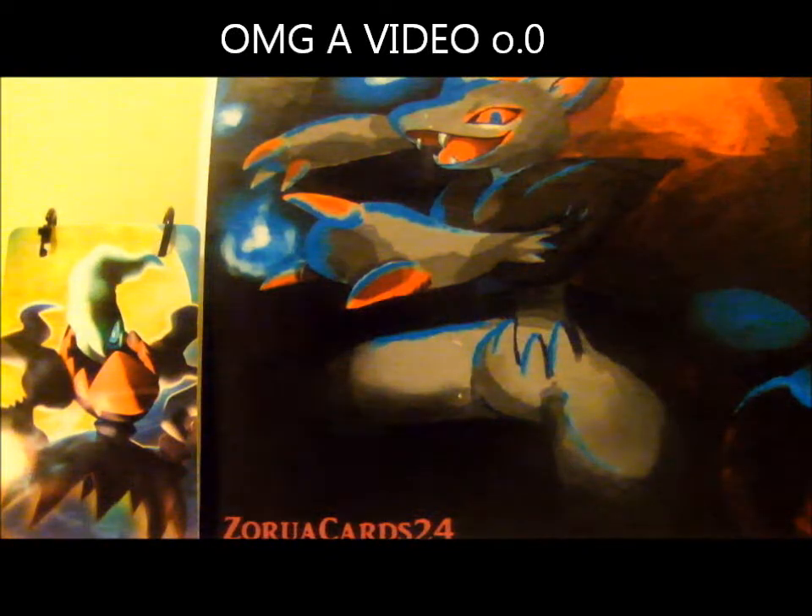Hey guys, this is RootCards24, and I got something off the mail today. I bought something off of Hard Rock Pokemon. It's some seed protectors for my deck, so let's just open it up.